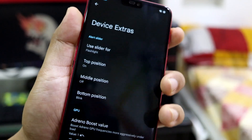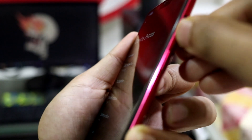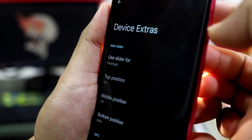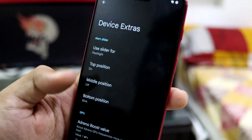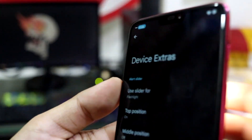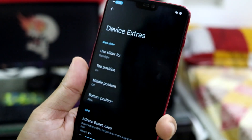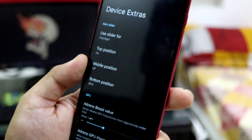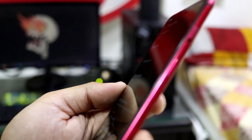Under Device Extras, you can customize the alert slider — my slider is a bit broken and stiff. The torch started blinking because the slider was set to the torch blink function. It only has two accessible positions for me since my top slider position isn't working — but that's a hardware issue, not a ROM issue. You can fully customize the slider positions.